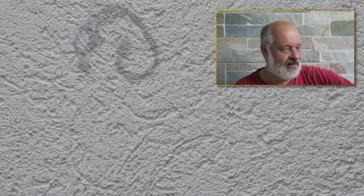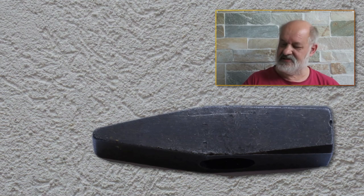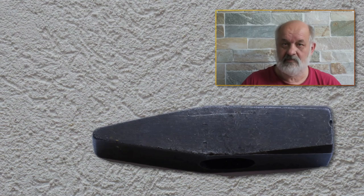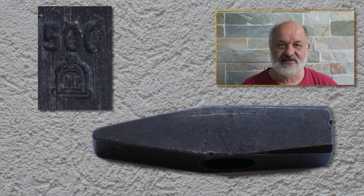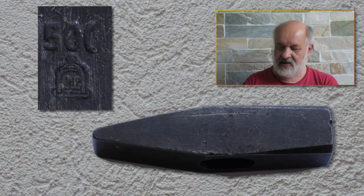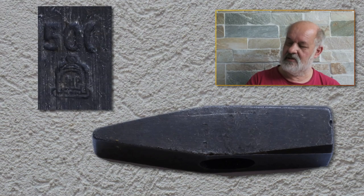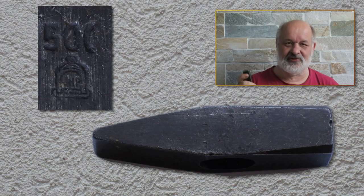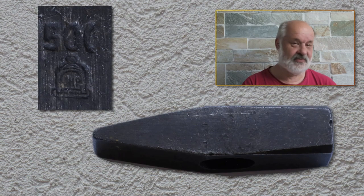The next item — and now we're talking — is a hammerhead. It's about 500 grams and has a logo which I cannot decode. If you know what logo this is, please tell me. I'm totally positive this isn't a Chinese one.